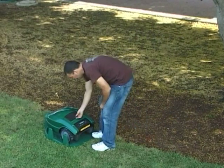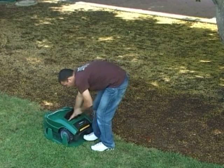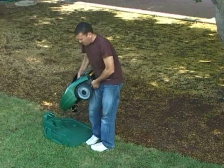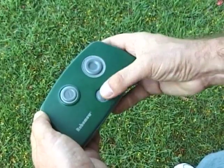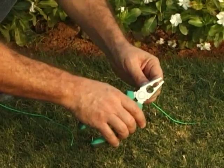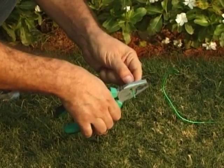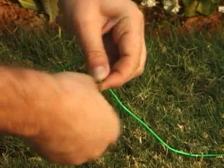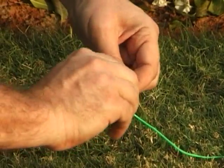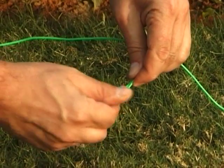To transport between plots, take Robomow away from the base station, turn the main switch off and carry it to the desired plot. For easy transport, you may purchase a remote control offered as an accessory. If additional wire is required to complete the wire setup, use the connectors provided with the product. Strip 1.5 cm (half an inch) of each wire end. Twist the stripped ends together and screw the silicone-filled wire nut on the twisted ends — make sure it's tight.